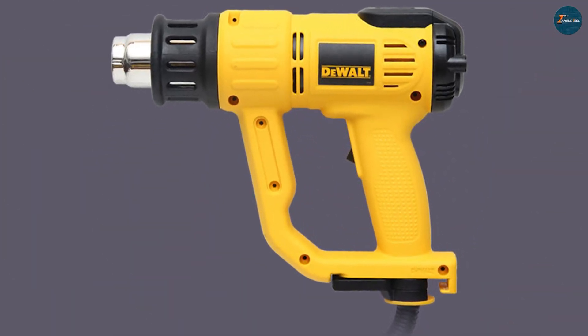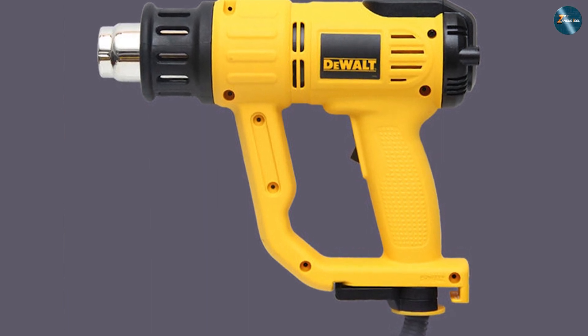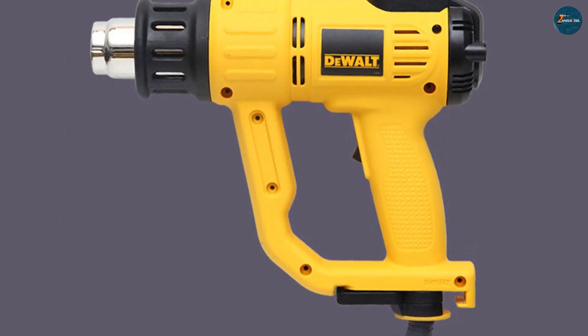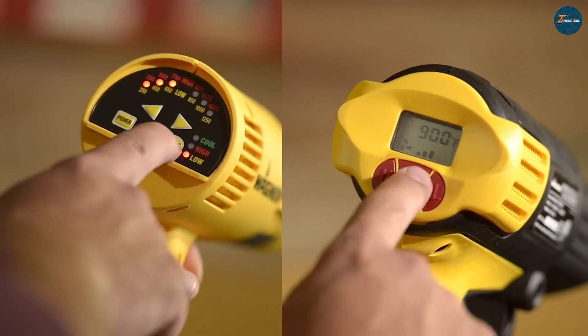On the other hand, the Dewalt D26960K shines with its broader temperature range, precise control, and innovative LCD display, making it a top contender for professionals who require advanced functionality and versatility.